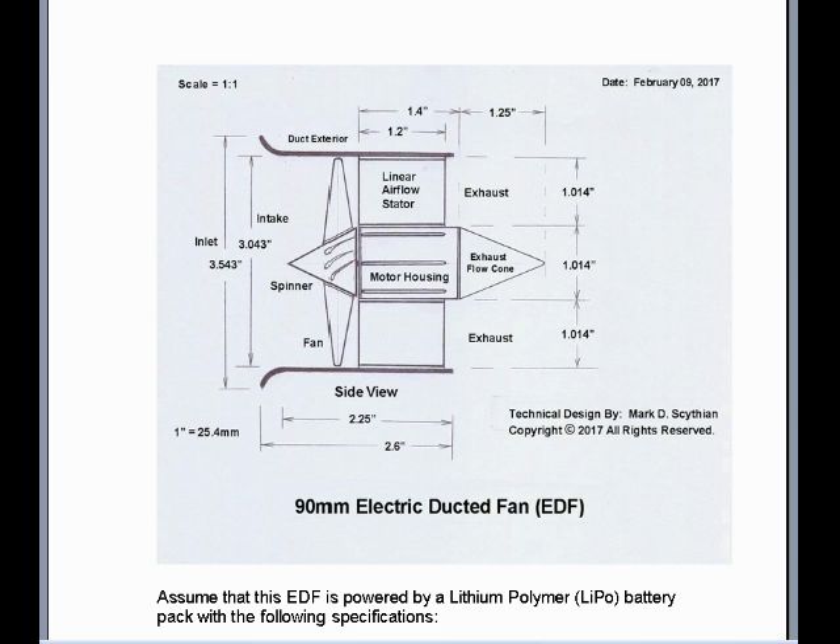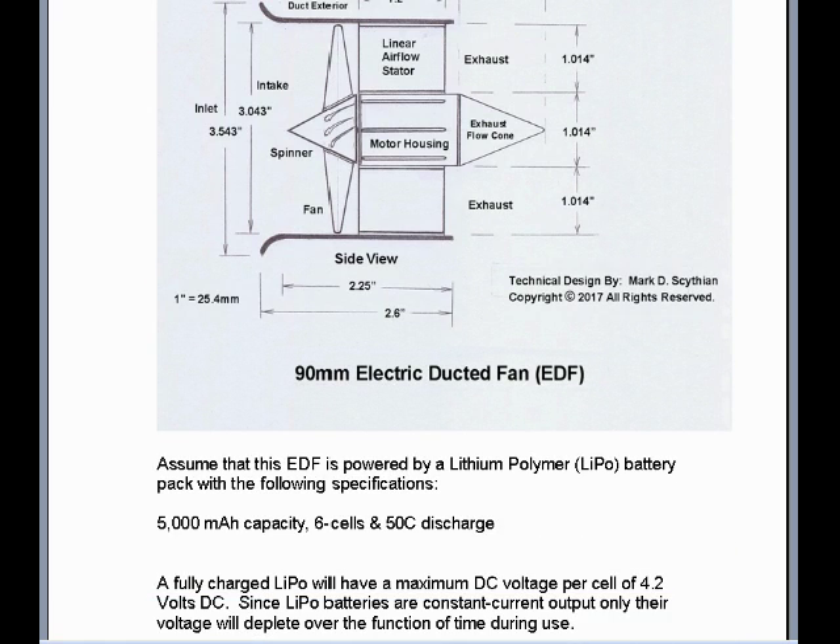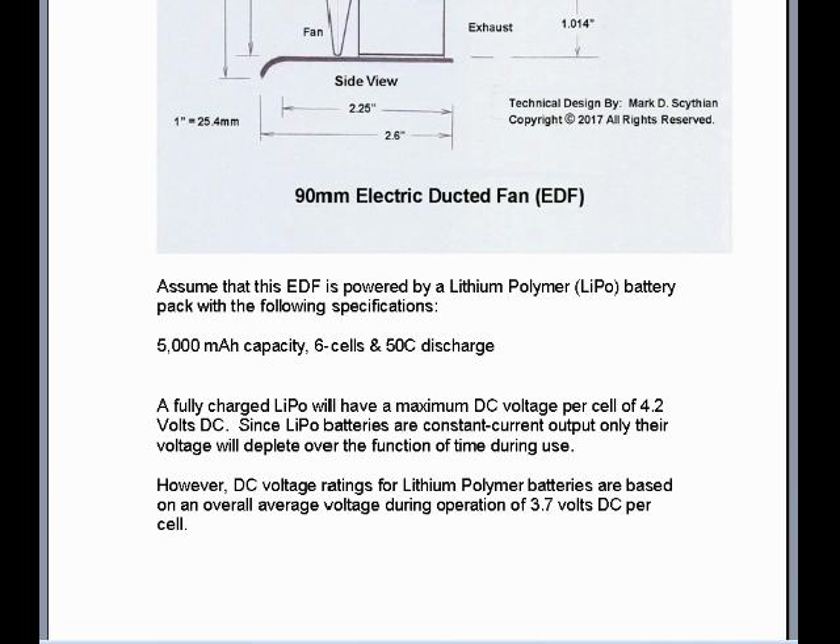Assume that this EDF is powered by a lithium polymer LiPo battery pack with the following specifications: 5000mAh capacity, 6 cells, and 50C discharge. A fully charged LiPo will have a maximum DC voltage per cell of 4.2 volts DC. Since LiPo batteries are constant current output, only their voltage will deplete over the function of time during use. However, DC voltage ratings for lithium polymer batteries are based on an overall average voltage during operation of 3.7 volts DC per cell. This is the average voltage per cell during the maximum and minimum charge status of the battery.